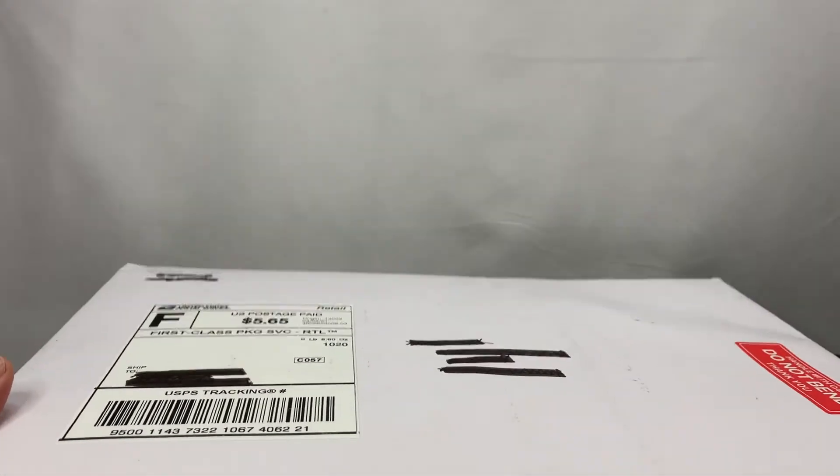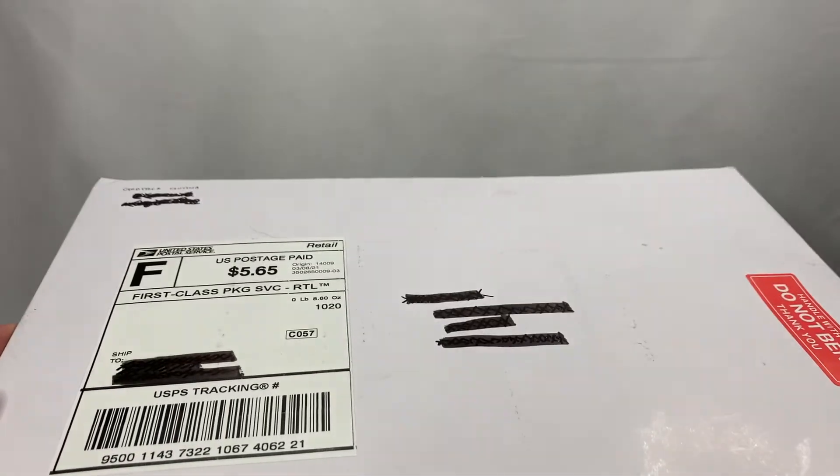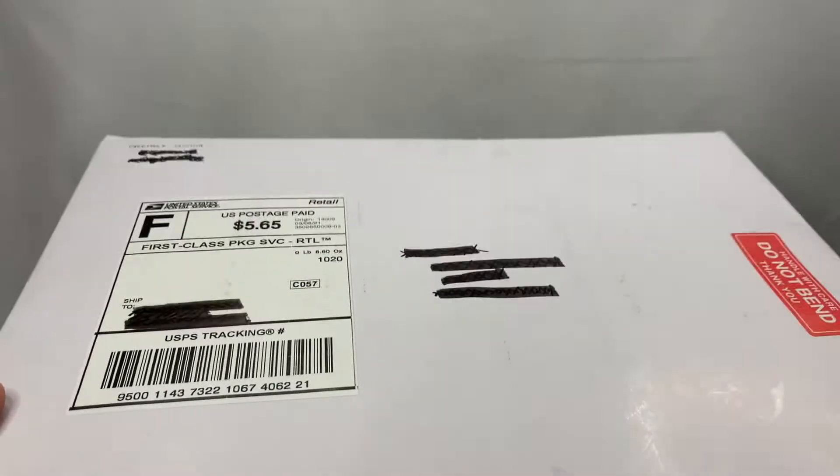I've been really looking for something that's a little bit more affordable, and here's something that I found on Etsy. It's from Cardstock Cantina. So what we're going to do is go ahead and unbox this and put it together and see how it looks for a backdrop. Let's go ahead and get started.